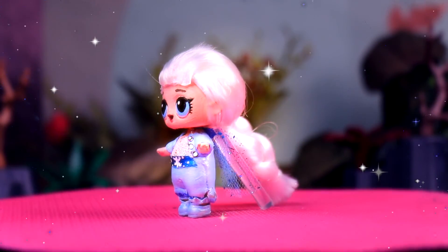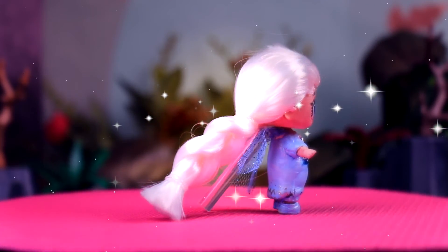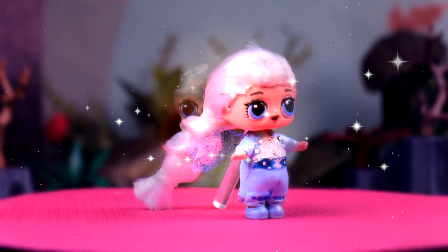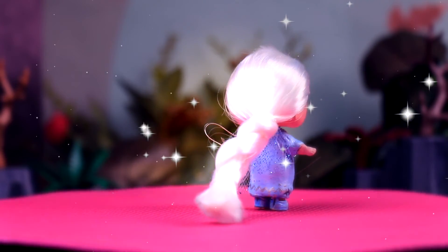And here we have Elsa, guys — she looks so adorable! I love her cape and the fact that she has real hair. Her braid is so cute! I also love her belt and all of the details we made to it.